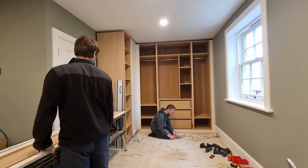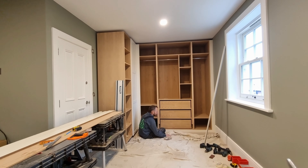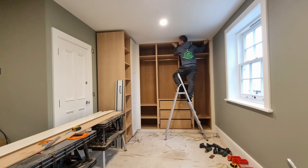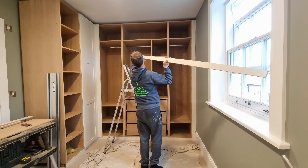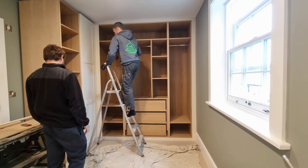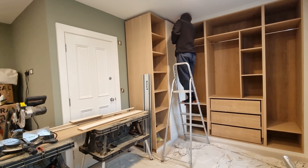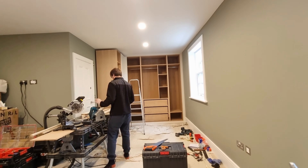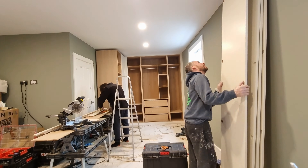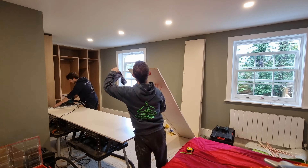Sean generally jumps on the trims while I fit the ones he's cut. We had to get the corner piece in first, and then the doors — you can see the corner upright piece there next to the door, that went in first. Sean does the trims generally and I fit them when he brings them, or I'm hanging doors and fitting other panels. He's pretty good at measuring up and quicker than me at it these days.